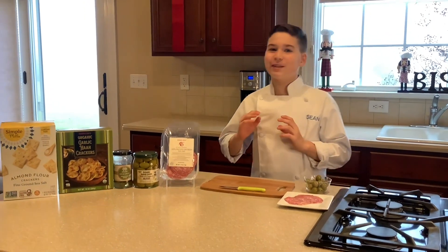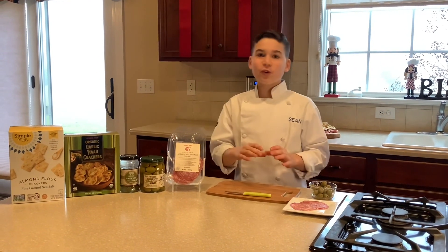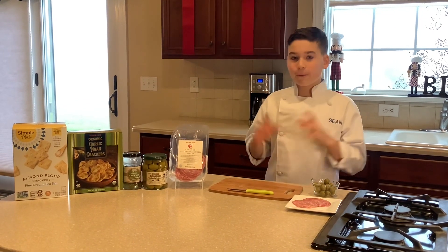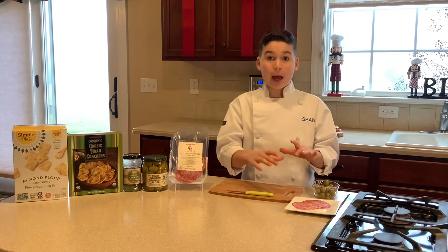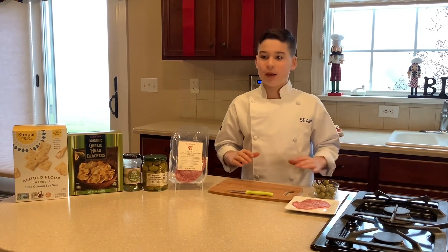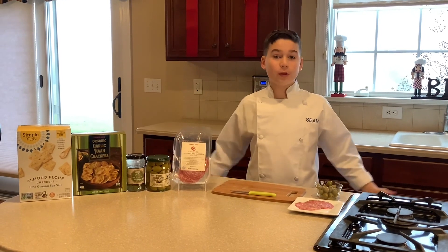Hey guys, welcome back to my channel, Sean's Specialty. If you're new here, thank you so much for joining me. Let's get right into it. First, we are making a salami and olive appetizer. This is great for when you're on New Year's Eve or just hanging out and you want a quick appetizer.